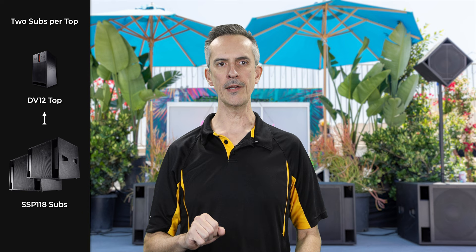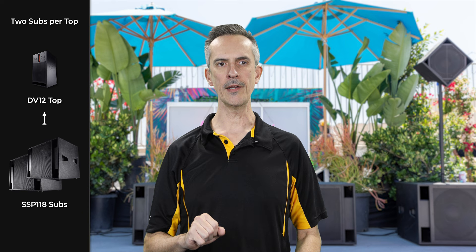So in general, you should probably plan to have two subs for each top — two appropriately sized subs to an appropriately sized top. Two single 18s to a 12-inch two-way, two double 18s to a double 12-inch two-way, etc.